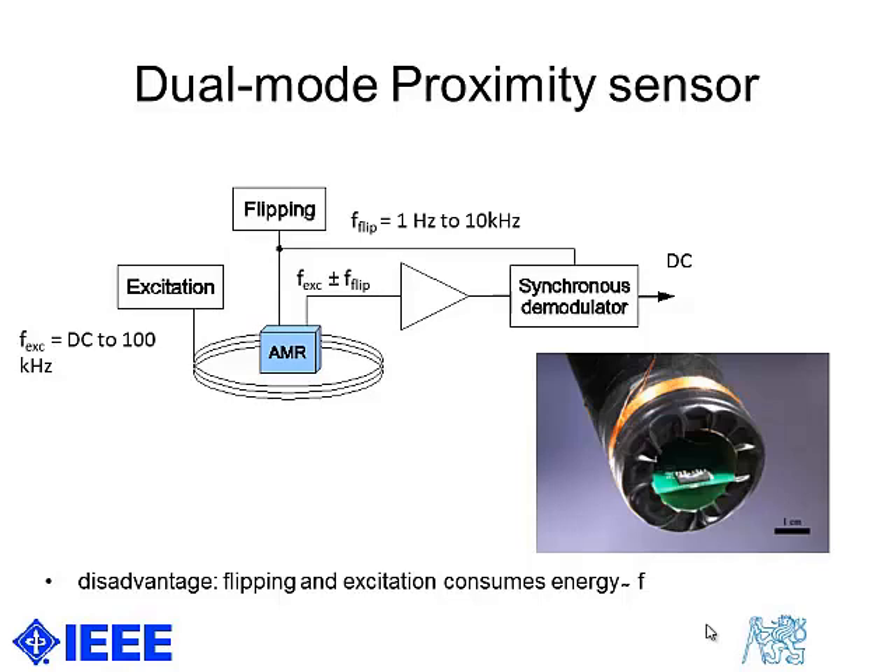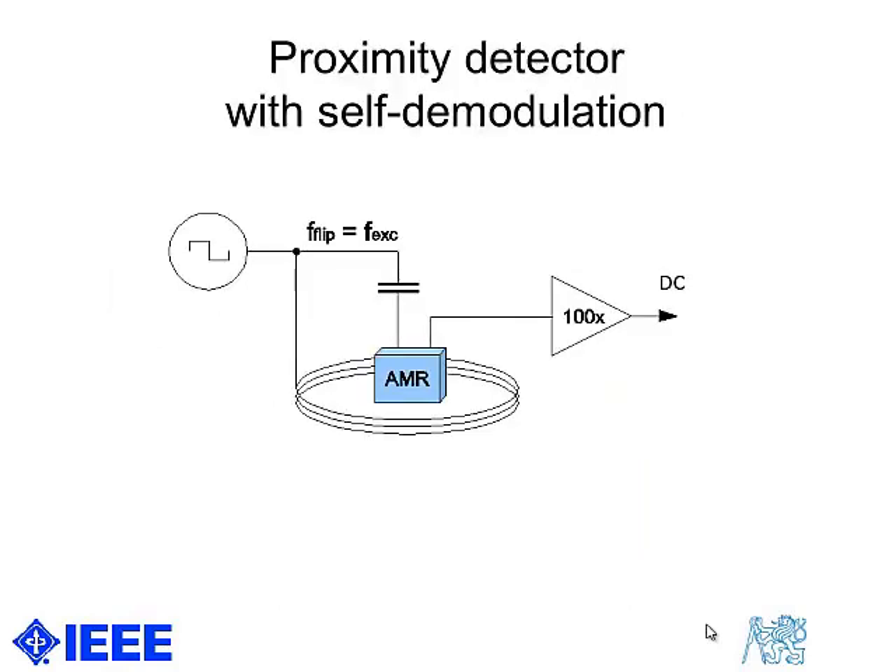Or in the case of very low frequency DC square wave, the response is dictated by the target permeability. If we flip at a different frequency, the sensor output has two frequency components. We should then synchronously demodulate the output to get a DC output. The novel technique we propose here is very simple in fact.